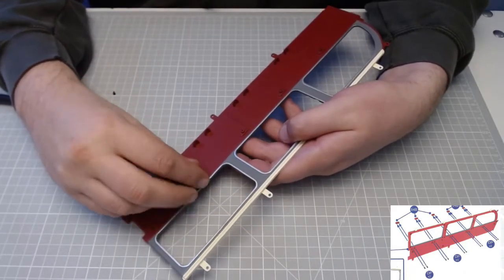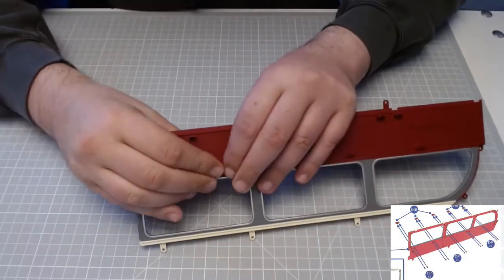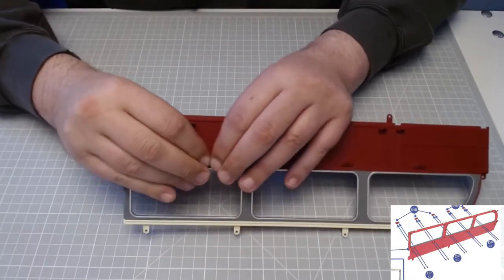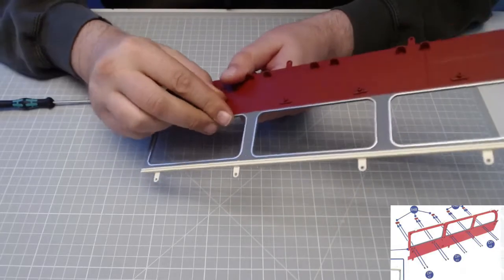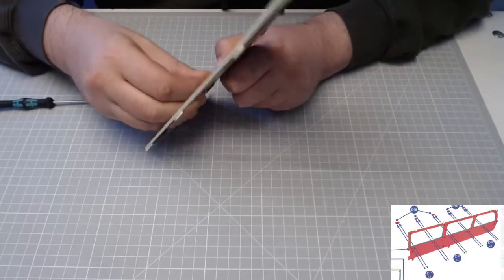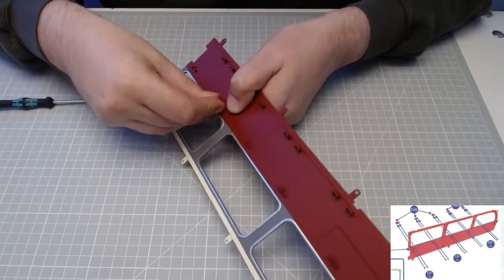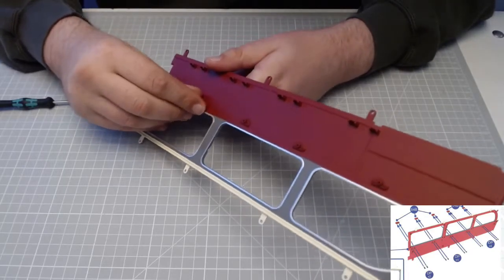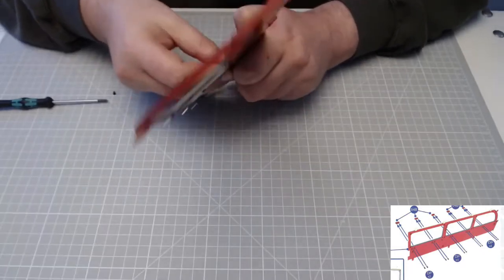We are getting somewhere with these now. It just makes me wonder why we start working on the upper deck when we haven't finished the lower deck — that doesn't make sense to me on this model. But there must be a method in the madness. That one's not wanting to go in that hole — a bit of gentle persuasion and it's got it.